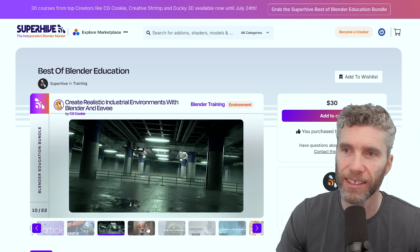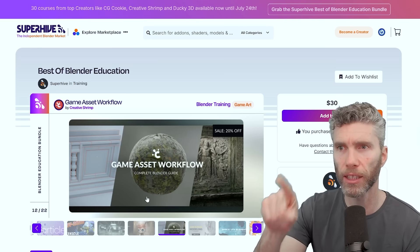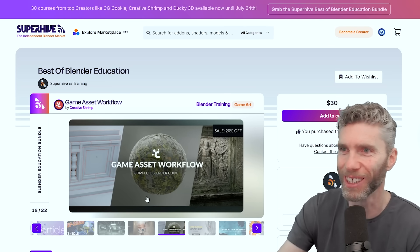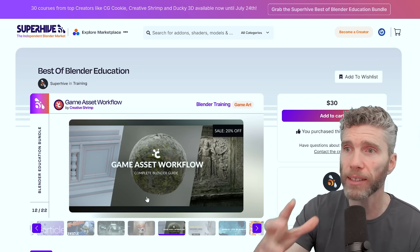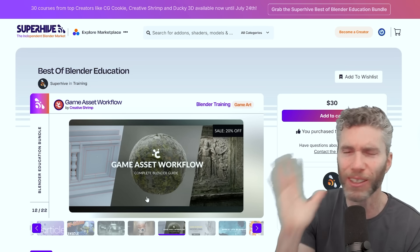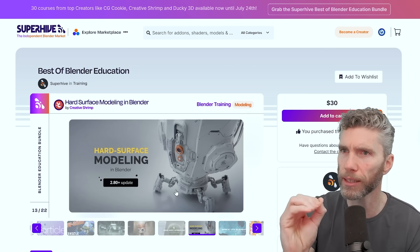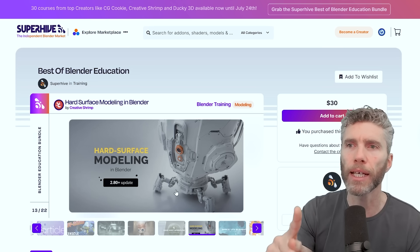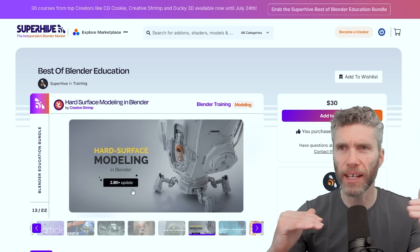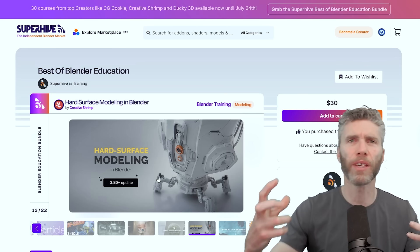Environments within Blender and Eevee — we've got some nice stuff from Creative Shrimp. This is their most recent course, in Blender 4.3, right up to date. It's all about how to create game assets. I'm amazed this one's in here because they've only just released it and they're selling it for a dollar — just absolute madness. Then you've got their hard surface modeling, which is really popular and really detailed, very good. But it is all the way back to 2.8, so if you're a beginner, you might get very confused.